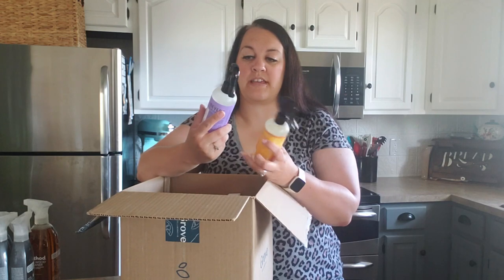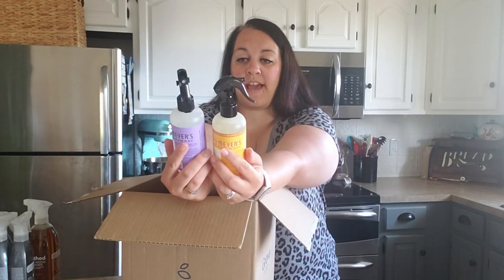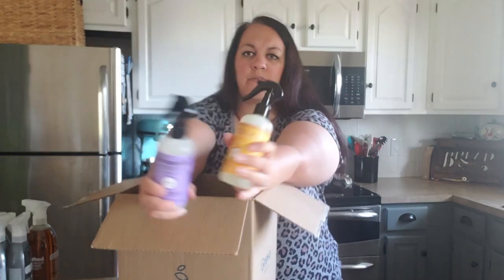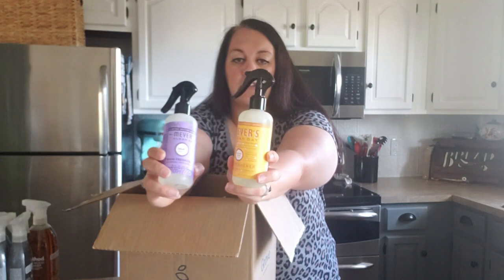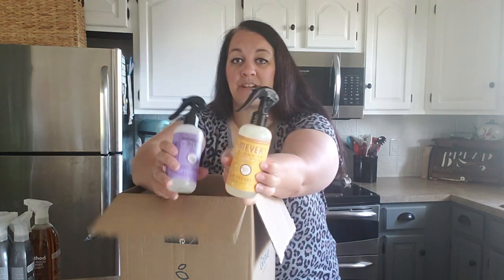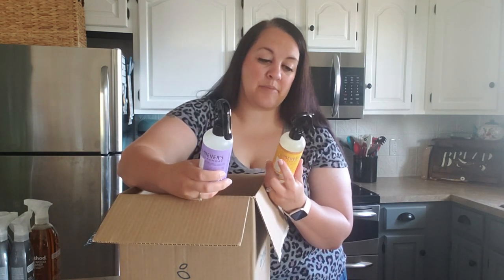A couple other things I picked up are these Mrs. Meyer's room air fresheners in the orange clove and lilac scents - they smell so good. We usually use like the cheap aerosol cans in our bathrooms, but I think these are going to be so much better. We do have another one in the honeysuckle scent and the scent just lingers around for a while. The orange clove is a limited edition seasonal scent.